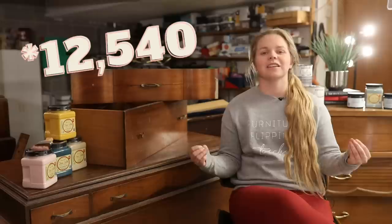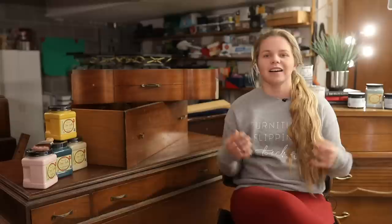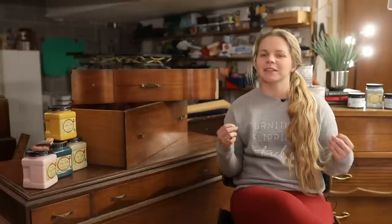First of all, I want to start off by saying thank you so much for all of your support and encouragement and kind words. I can't thank you enough. We reached 10,000 subscribers in the month of February and now we have even surpassed 11 and are really close to 12. Thank you for your continued support.